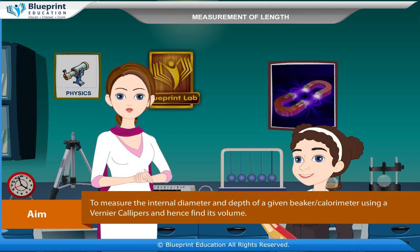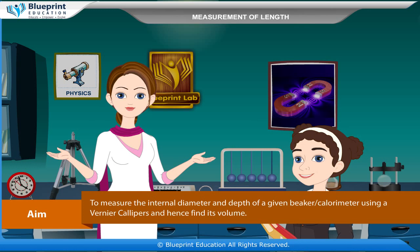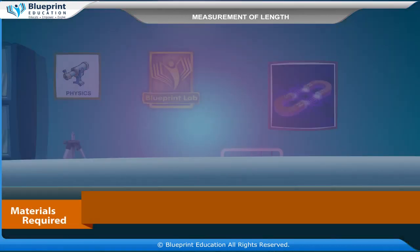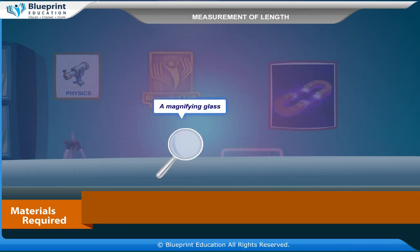Our aim is to measure the internal diameter and depth of a given beaker or calorimeter using a vernier calipers and hence find its volume. The materials required are vernier calipers, a beaker or calorimeter, and a magnifying glass.